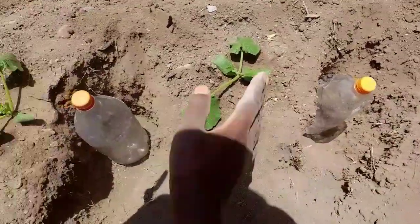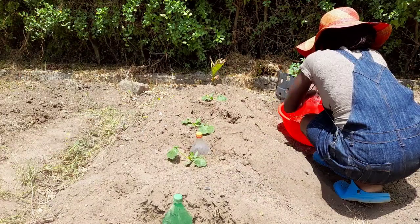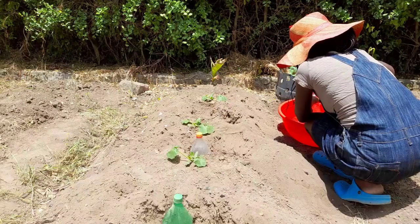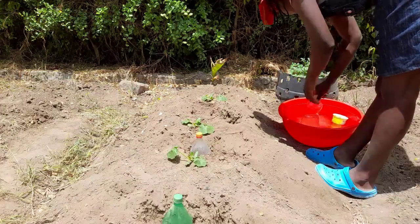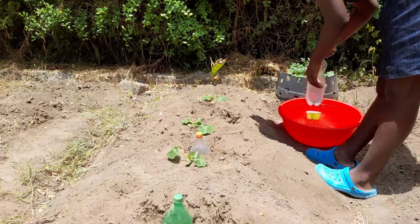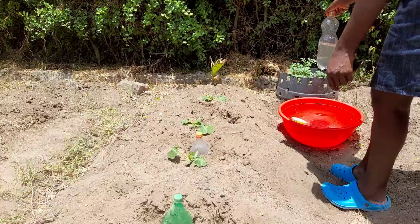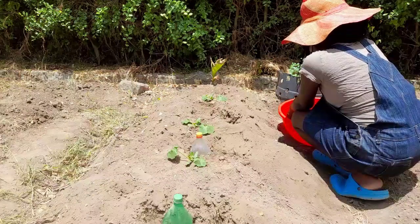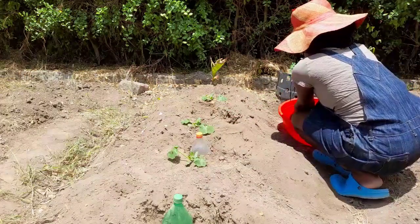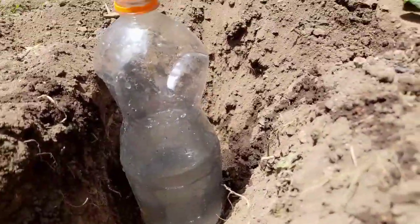I've got some water here — let's fill this bottle fast. When I put the cover on, the water streams out slowly. When I remove the cover, the water gets out faster. Don't make too many holes because you want to keep the soil moist. Let's put it in like this — see how the water is streaming out.